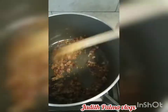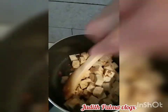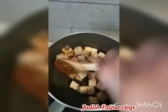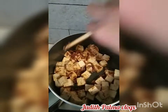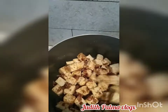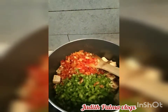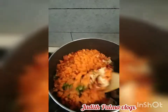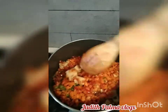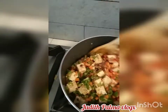Now we're going to put the tofu in, but we have to be careful not to break them. We're going to mix them slowly. Then we'll put the sweet peppers and the carrots. I have to mix it carefully because the tofu is easy to break, so we're going to move it into a bowl carefully.